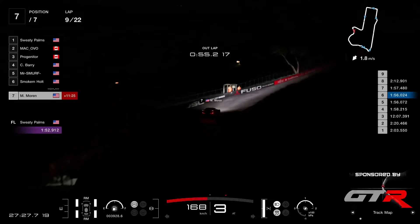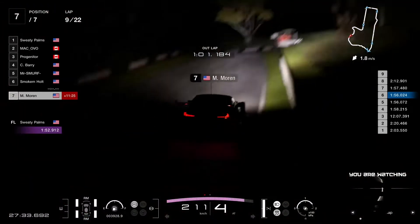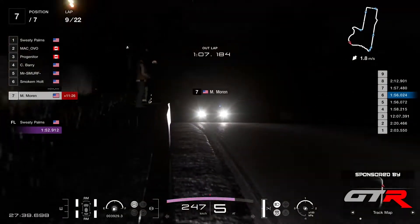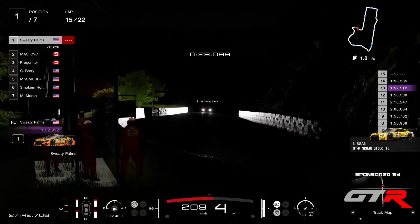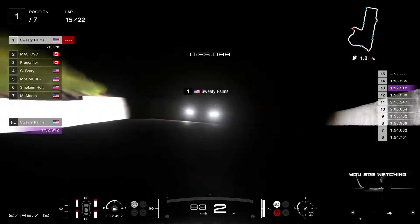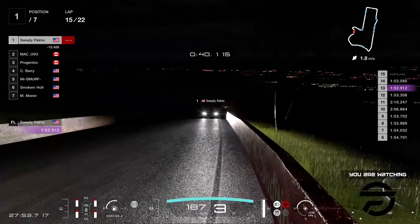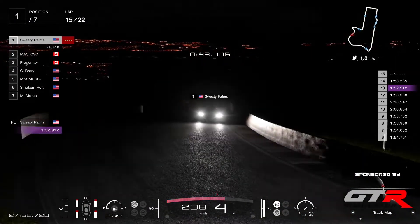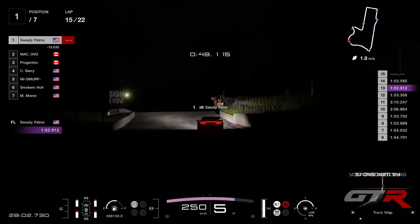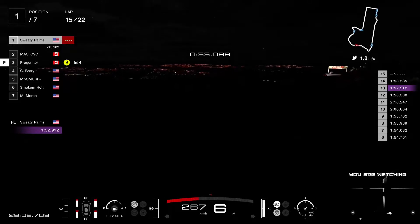Moran is in his out lap now, putting medium tires again for regulation reasons — both softs and mediums are mandatory for at least five laps each. The only two tracks where you've got exemption from this rule will be the next two rounds at Spa, because there's rain forecasted, and Nürburgring as well, because the race is less than 10 laps so you cannot do five laps with each tire compound. Progenitor into the pits now — so of course Barry is already past because it was only 10 seconds ahead.